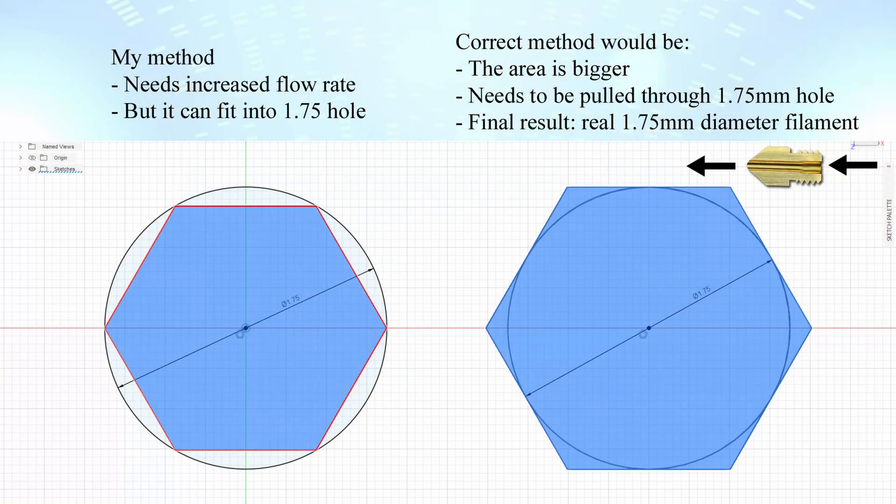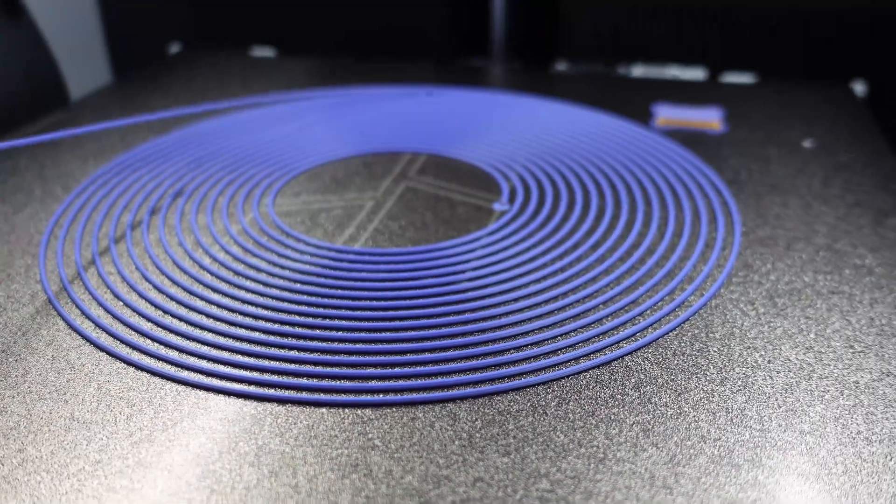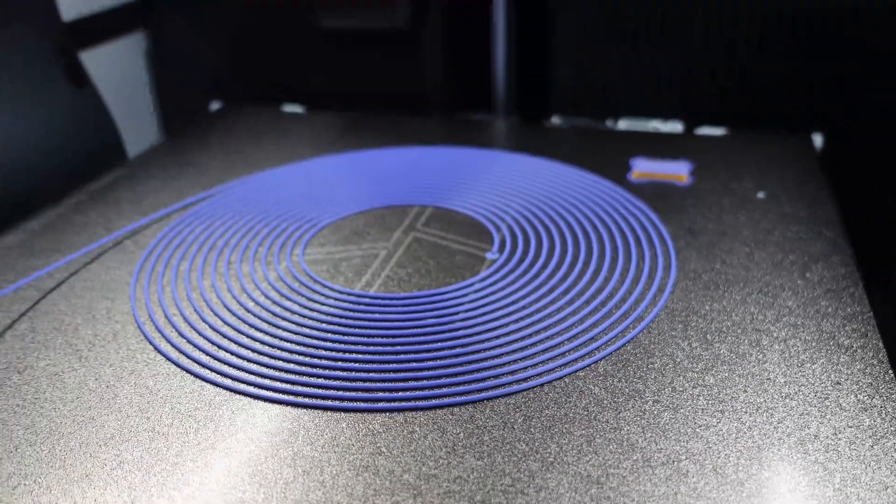This method can be used not only to check the theory of core filaments, but filament manufacturers can use it to test different core formulas without mass production. The correct method is to create the diameter a little bit bigger than 1.75 millimeters, then pull it through a 1.75 millimeter heated nozzle to get a nice circular 1.75 mm diameter filament. In my case it was not necessary — I just needed some basic testing.